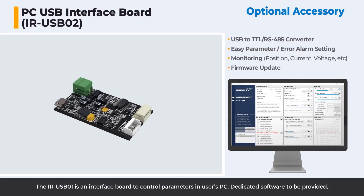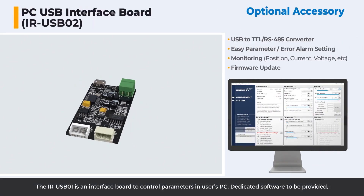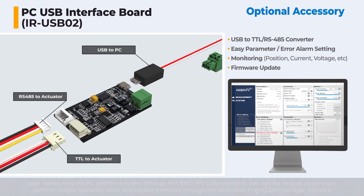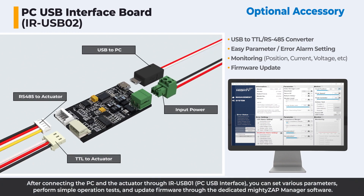The IR-USB-01 is an interface board to control parameters on a user's PC. Dedicated software is provided. After connecting the PC and the actuator through IR-USB-01, you can set various parameters, perform simple operation tests, and update firmware through the dedicated Mighty Zap Manager software.